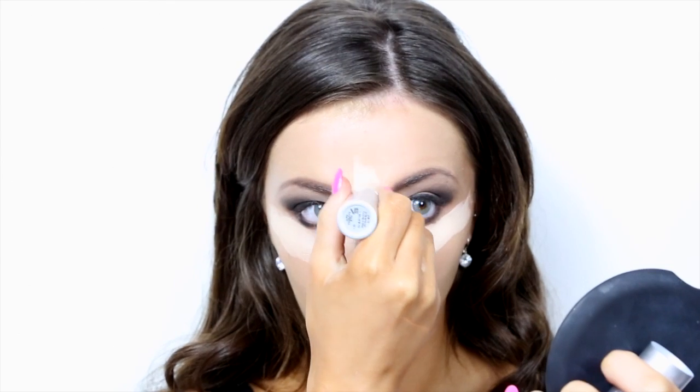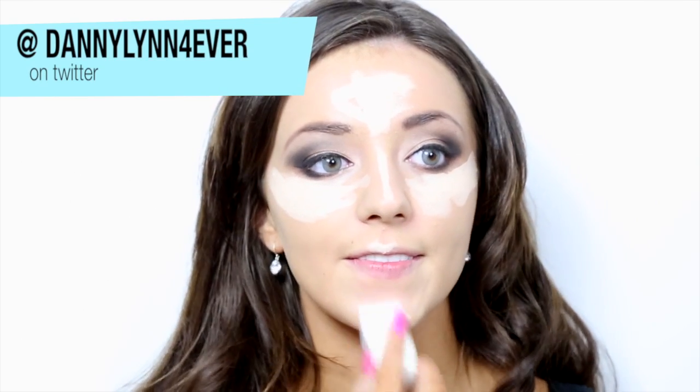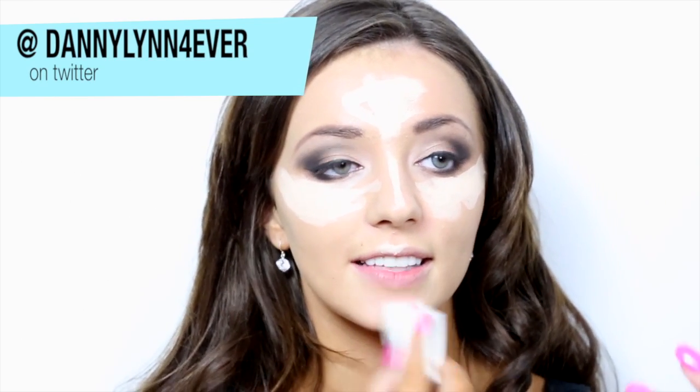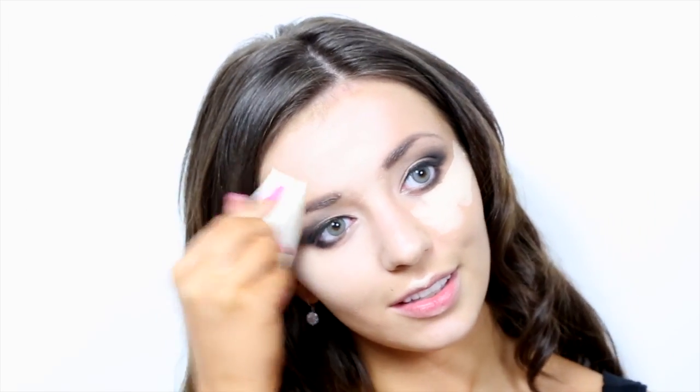I like to use a foundation stick to highlight my face. Apply the highlighter to your cheekbones, the bridge of your nose, the centre of your forehead, cupid's bow, and also a little bit to your chin. You want to apply a foundation that is three or so shades lighter than your skin tone. To blend the highlighter, use a makeup sponge to pat in the product. Using a sponge blends in the product without moving it around and keeps the product in the focus area.